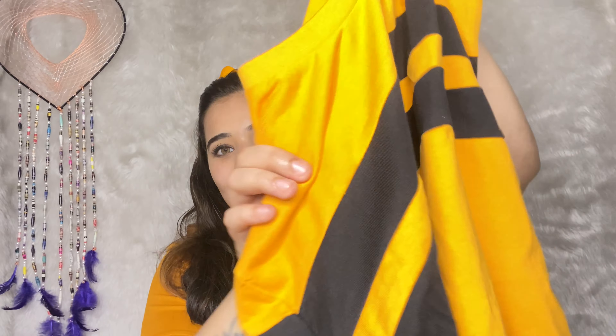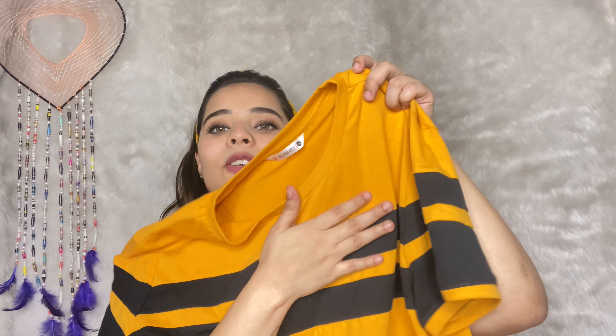I'm going to show you a t-shirt under $18 and under $100. I'm going to show you how to match the t-shirt under $80 and $90. I'm going to put a t-shirt here. It is a mustard yellow and it has black stripes.